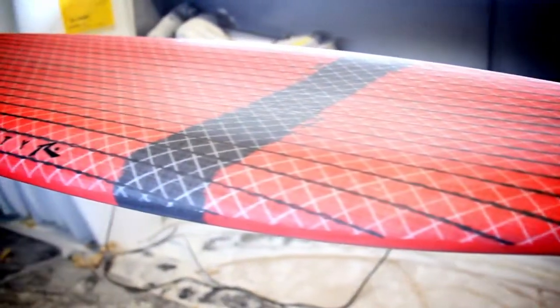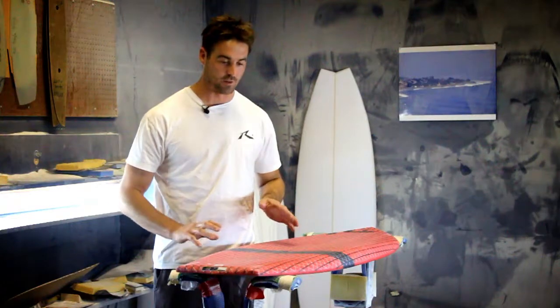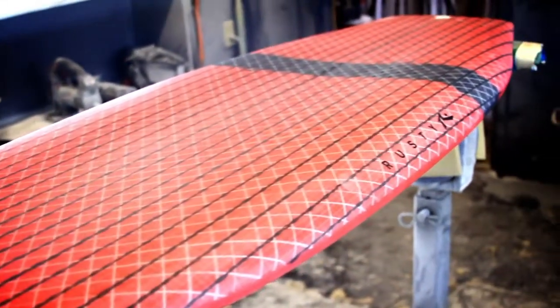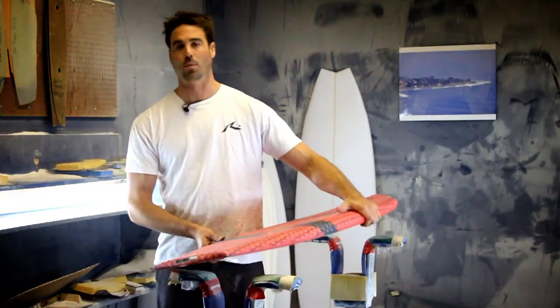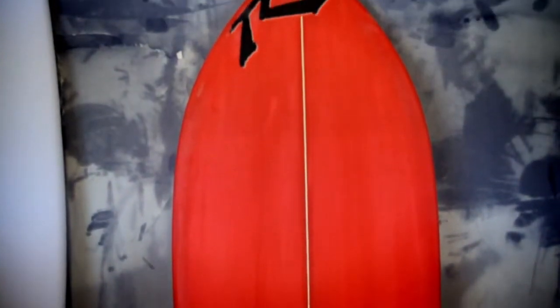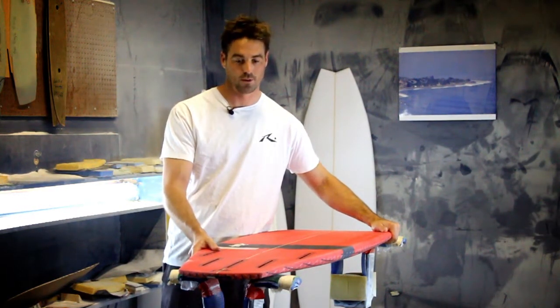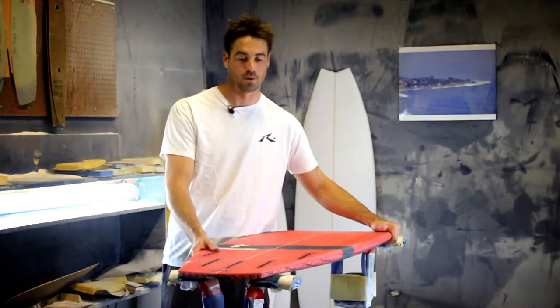It's got a concave deck similar to a skateboard that lowers your center of gravity. Really easy to control on the wave, very very fast. All of these boards come with five fin boxes so you have a choice of one, two, three or four fins you can ride. Just a great all-around board for when the waves are flat — jump behind a boat.